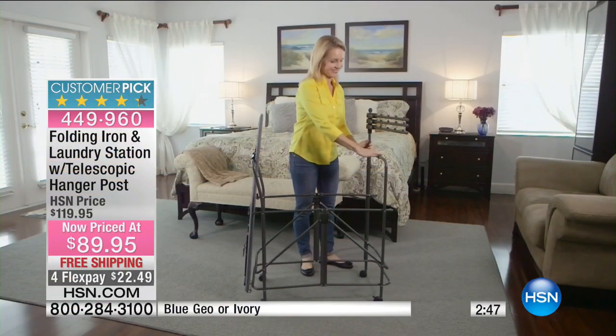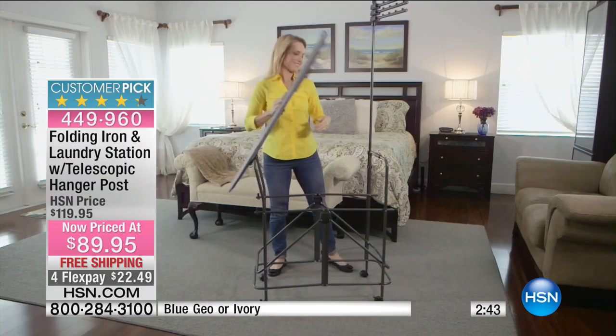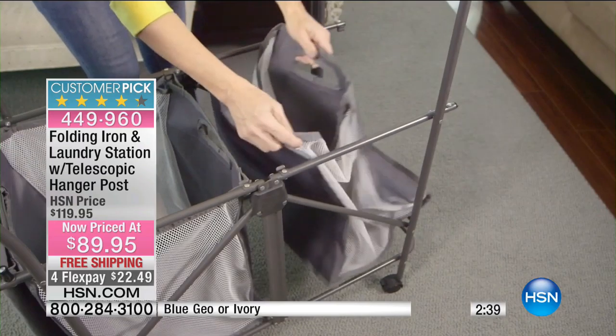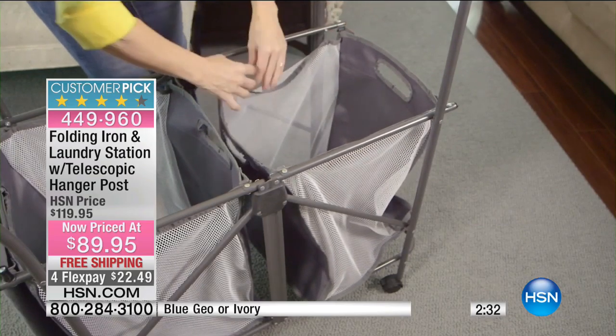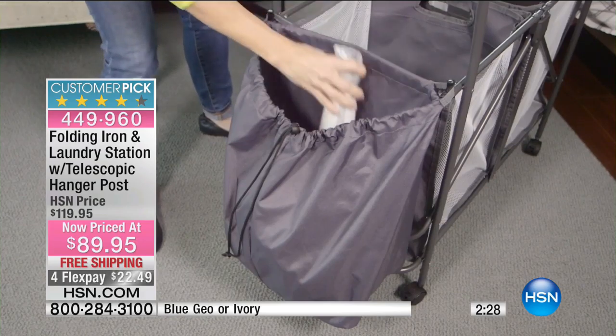What a great product! $89.95 is the sale price and it is a customer pick on HSN.com. Here in the video we're seeing a young lady popping everything out, pulling out the ironing board just like I did, and the little baskets come with it — you can loop them on and fill them with laundry.